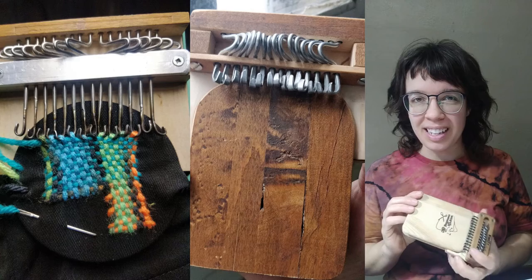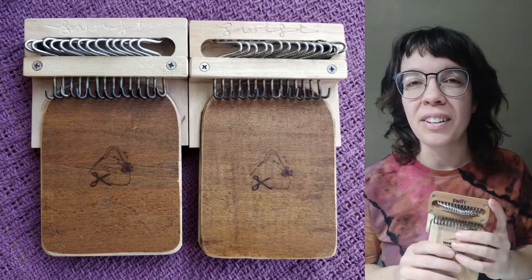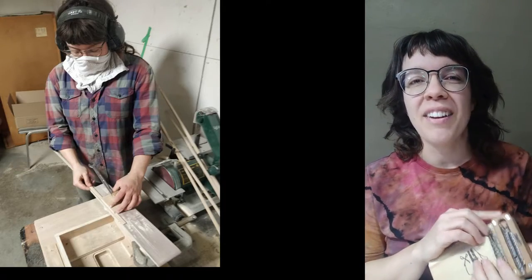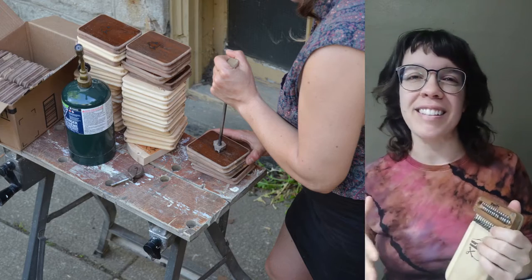We started prototyping ideas for our loom in early 2019 before launching a Kickstarter campaign where we used basic woodworking tools in our basement to create over a hundred of these looms and we sent them all over the world.